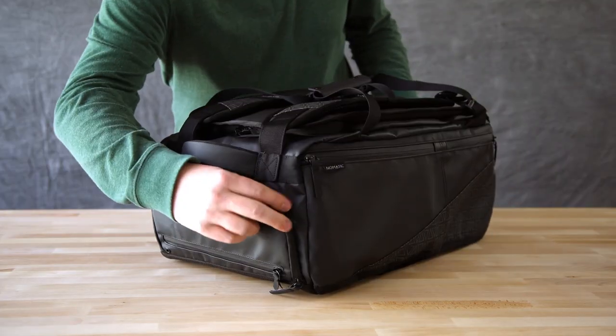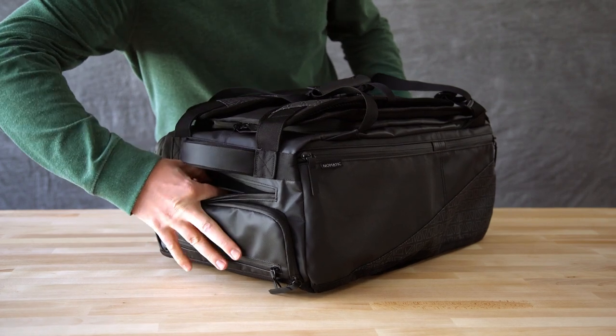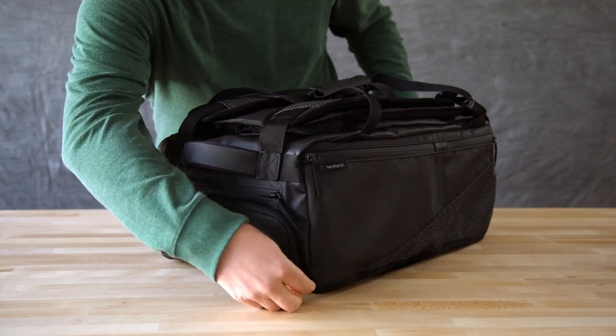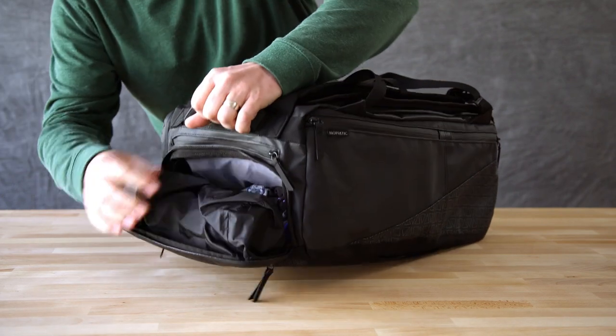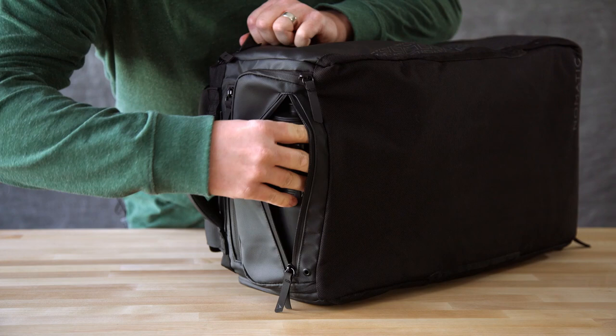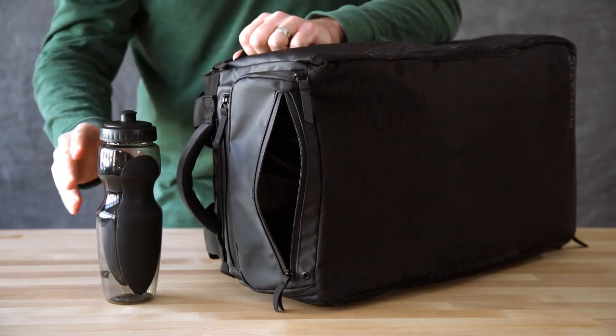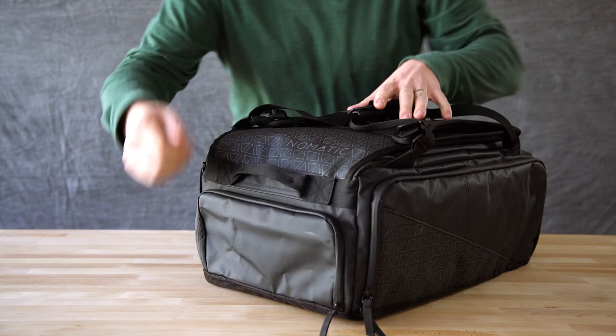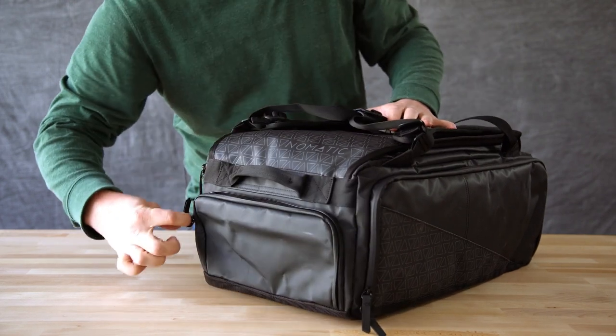On the top of the bag there is a fleece lined pocket for your phone, wallet and other quick access items, and just below that is the socks and underwear compartment. Additionally you have a water bottle pocket lined with welded waterproof materials to keep your other items safe in case of spills. On the opposite side of the bag you will find a dedicated shoe compartment.